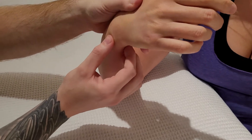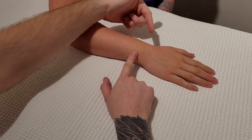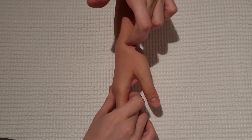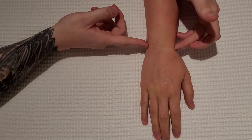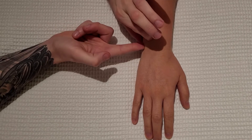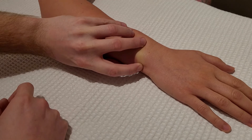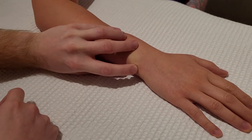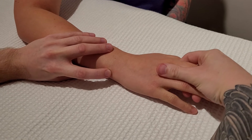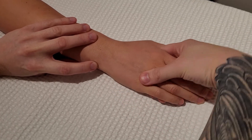The next bony landmark we're going to look at is called the styloid process. I'm putting the palm back down. The styloid process of the radius was on the most lateral part of the forearm, and the styloid process of the ulna is in the exact opposite position — more on the medial part. Here is the head, and as I roll off the head heading towards the most medial aspect anatomically, I come across a projection sticking out — this is our styloid process of the ulna.